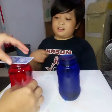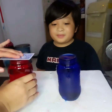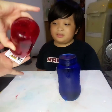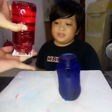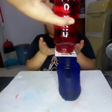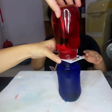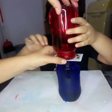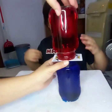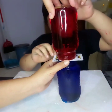We're going to put the card on top of the hot water and then lift it up and place it over the cold water. Then you have to carefully remove the card, and this is the time when it's super cool.